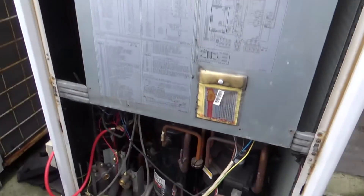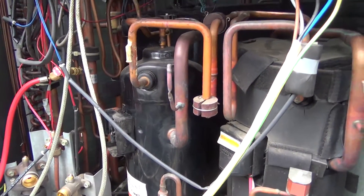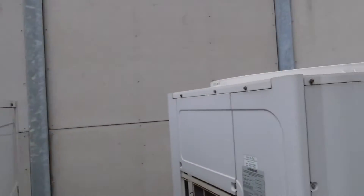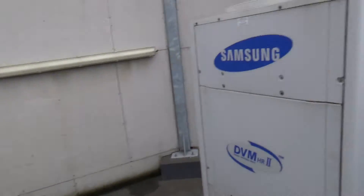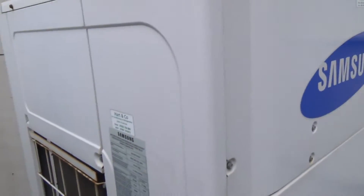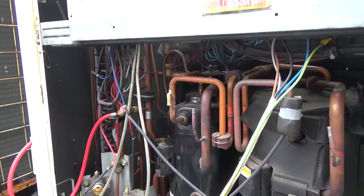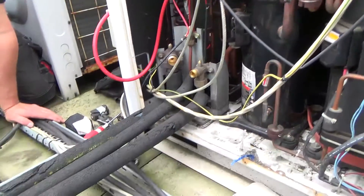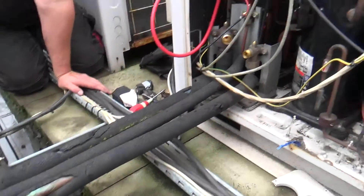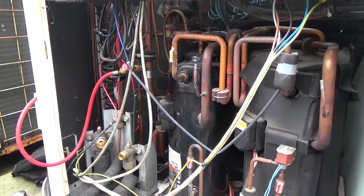Our mission for the day is to change a digital scroll on that unit. They've got another unit there, another unit there, and three more of them. That one's getting noisy as well, so that might be the next one. Anyway, we've got all the gas pumped out of it. There's a three-pipe system — you can pump the gas into the indoor pipework — so get the torch fired up, let's see how we get on.